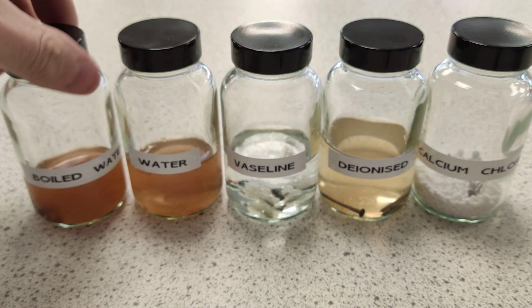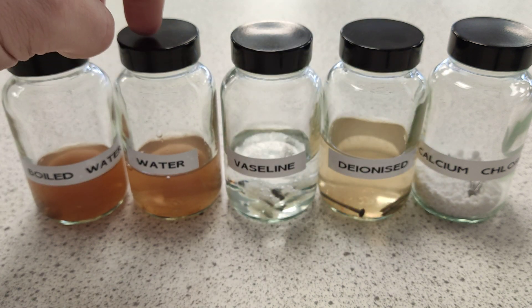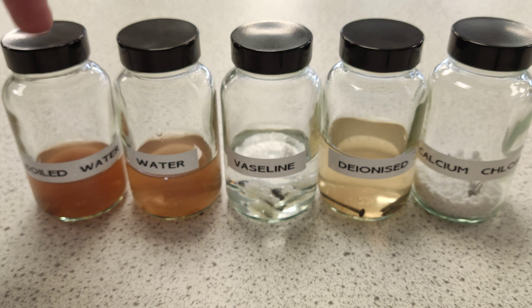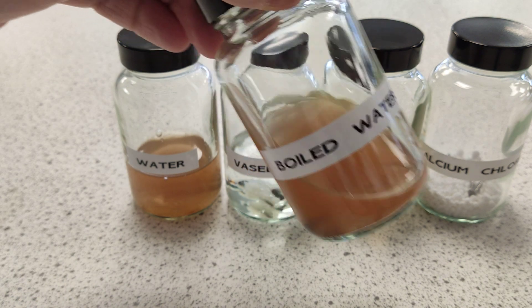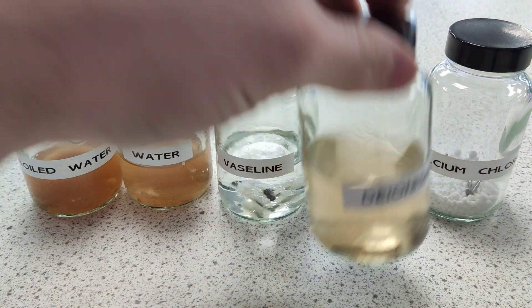It's interesting because the boiled water and the standard water are about the same actually, so even boiling it - I think the problem is that some of the oxygen and gases can dissolve back in. Let's pick out the deionized - I thought I'd try deionized water.